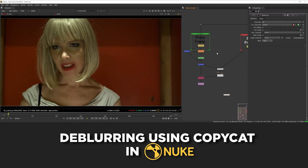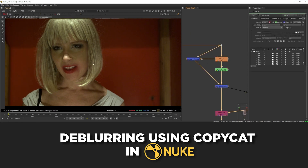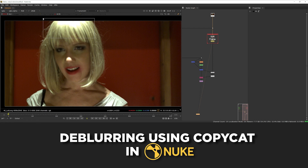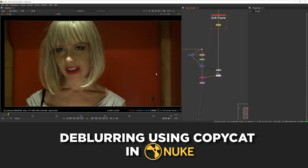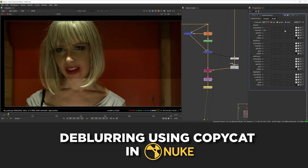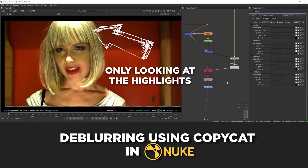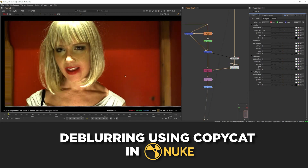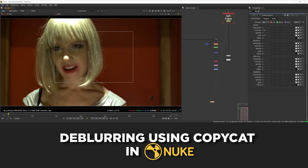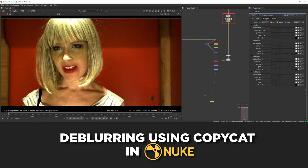Now add an iDistort node to utilize those motion channels and set the UV channels to motion. I did it the opposite way around, so let's select the switch, press Shift+X to change the inputs over — 1 is now going to the sharp frame and 0 to the soft frame. That's now working correctly. So this is the sharp frame before and after — it's now in the correct position with the highlights painted out on the cheeks. Next, let's try and extract some of these really bright highlights. To do so, we're going to try and grade our sharp frame to be a bit closer to the soft one using a color correct node, turning up the contrast and gain a little bit until we get something fairly similar.